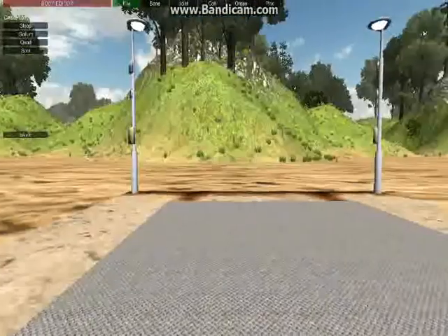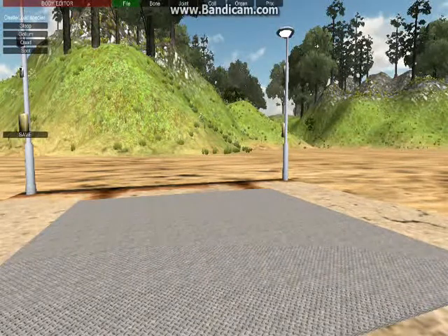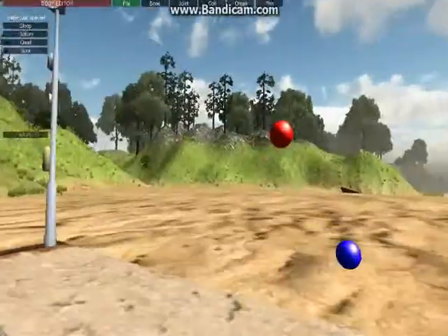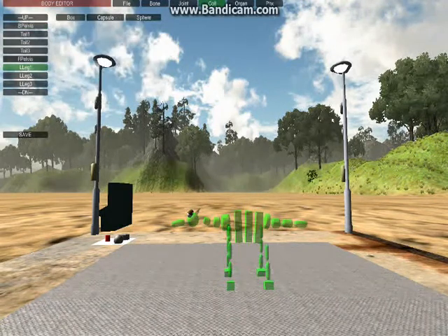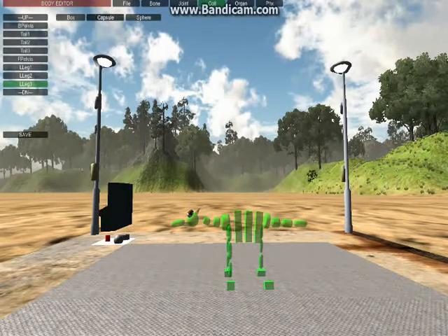I'm going to try something and I have no idea what the result will be. Let's load a gloop and go to the colliders, and delete two of the leg colliders — or three — but leave his foot. Let's see what happens now.